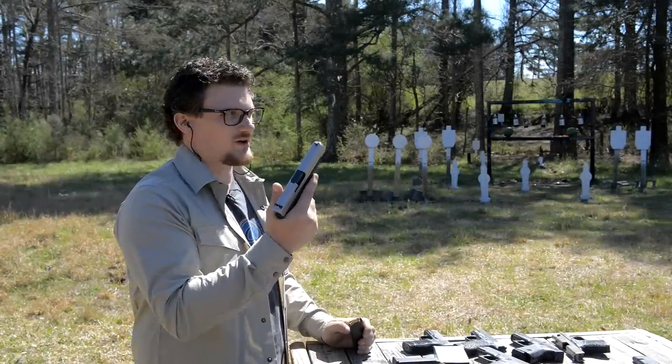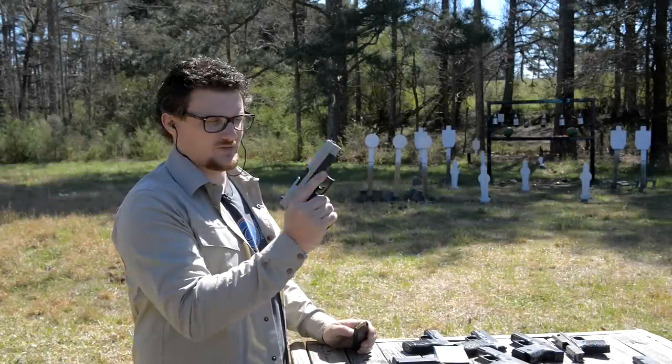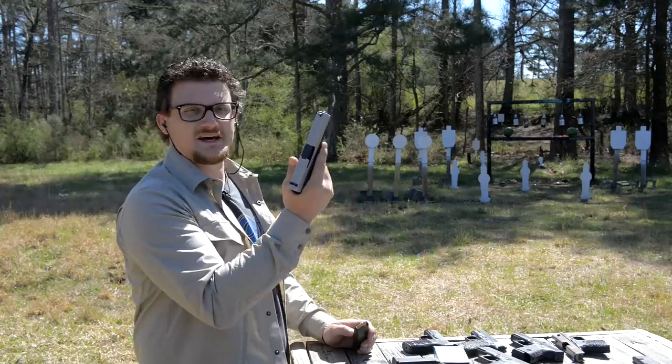All right guys, we've got a Glock 48 at the range today. We'll take a few shots with this skinny 19.